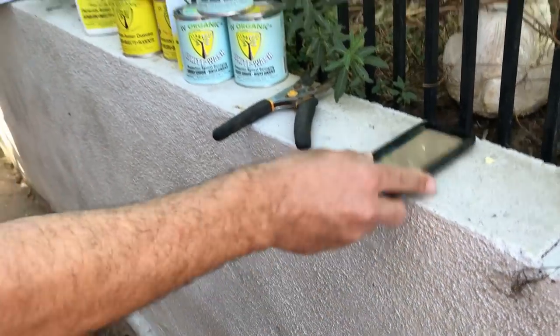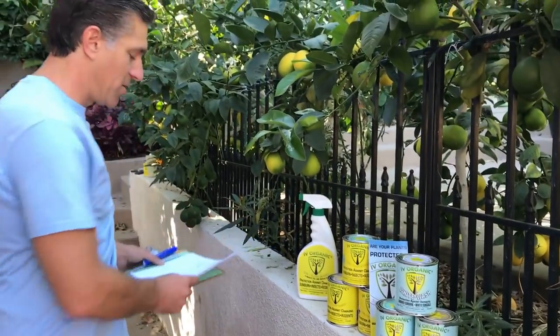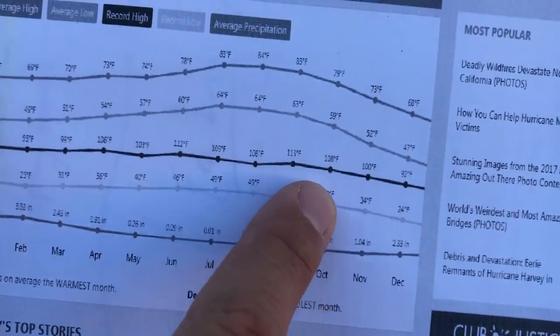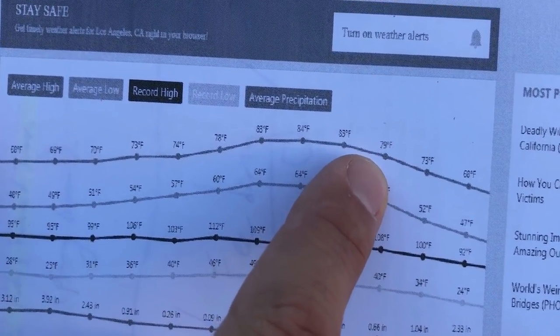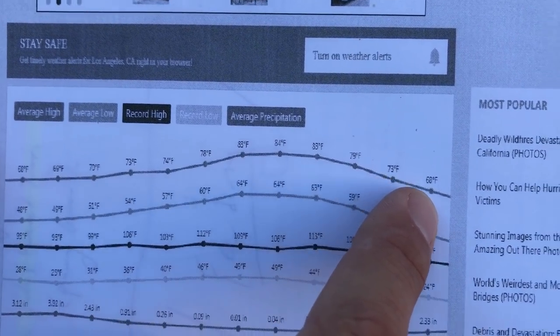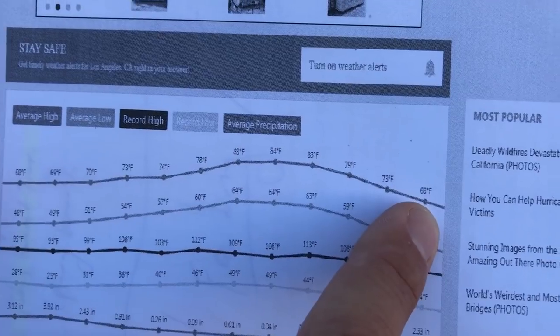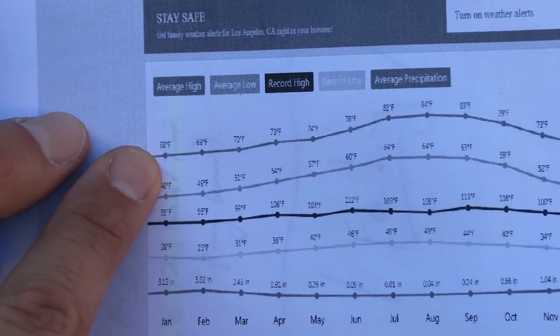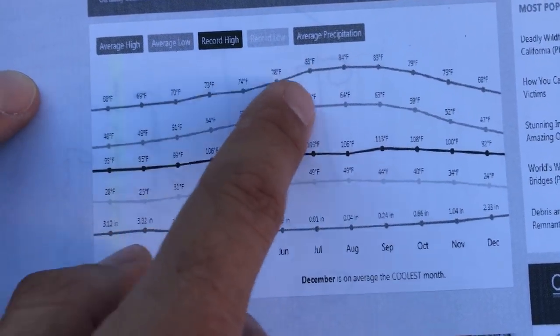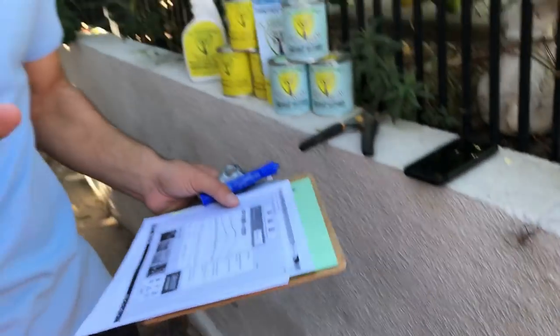I've brought a chart to share with you what our weather conditions are supposed to be like here in October. The average high is supposed to be 79 degrees, with November being about 73, down to 68 in December, then 66 in January, and then warming its way up going into spring and ultimately summer. But this is an unusually hot late October month.